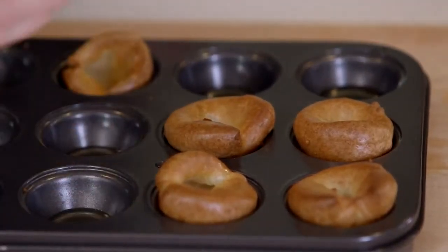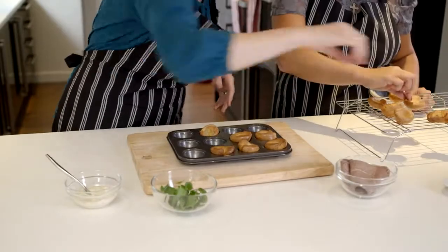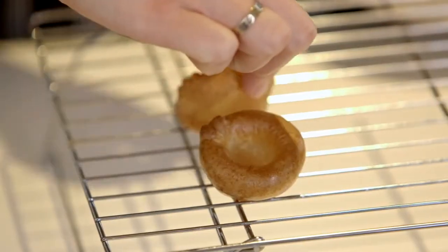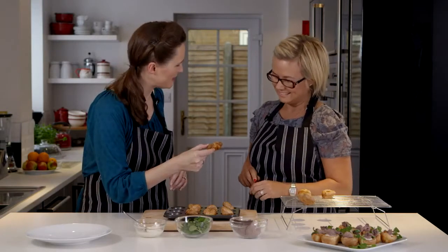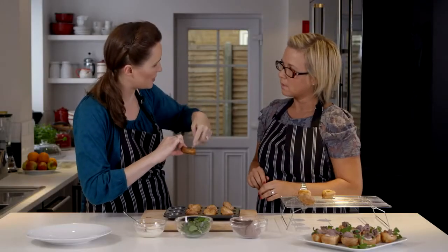It's been about 15 minutes — shall we go and check on the Yorkshire puddings? Look at those! The important thing at this point is to get them out of the oil as quickly as you can. It is obviously hot, but you can usually pick them up just at the corners. That one's gone really crazy and lost its hole in the middle — if that happens, what we can do is put our finger into the middle and poke a hole, and then we can stuff it full of filling.